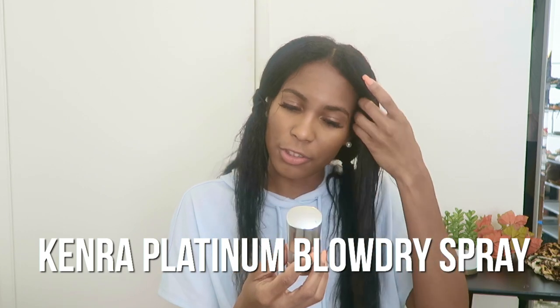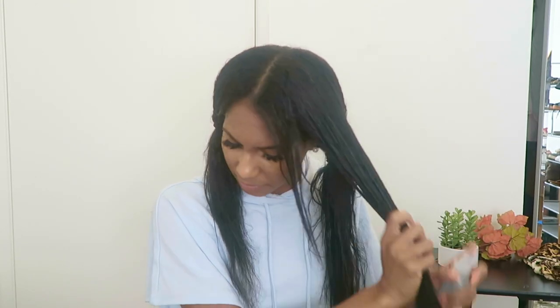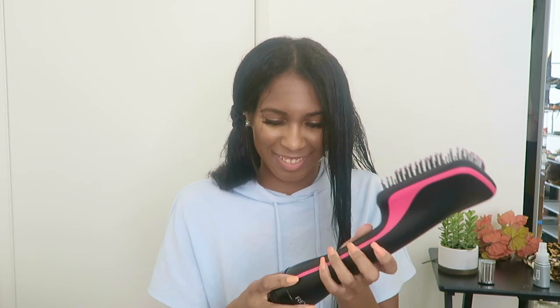I've washed my hair, detangled it, and put it into four sections. Now we're going to see how this bad boy works. Before I start, I'm going to spray my hair with the Kenra Platinum Blow-Dry Spray — the Glam Twins have raved about this product for years, so I decided to give it a try. It's supposed to reduce blow-dry time by 50% and it's also a heat protector. I'll spray it on this section on damp hair.